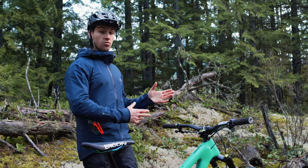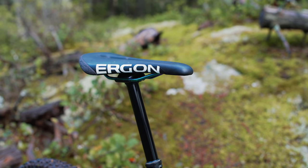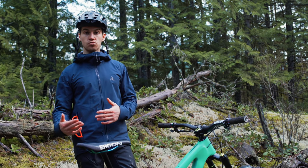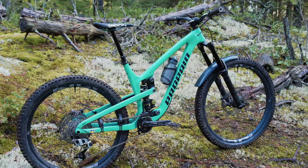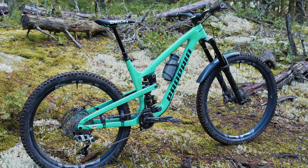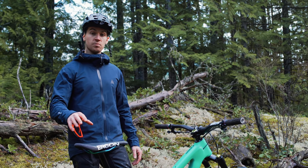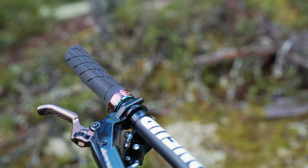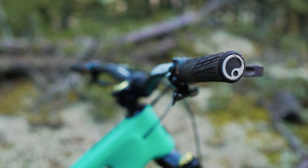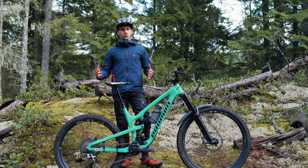For the seat and grips I'm using Ergon products. This is the SM Enduro Pro Ti - specifically designed for enduro. The rear of the seat is shorter so if you run a longer travel trail bike with a 29-inch rear wheel you'll be able to avoid tire buzz. Tire buzz is when the tire hits the seat on a big landing - it can lock your rear wheel and be really dangerous. For grips I run the GE1 Enduro in size regular, which has a little more padding and is a bit thicker.